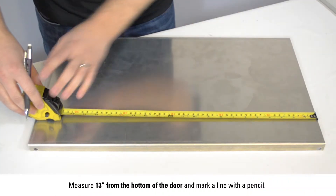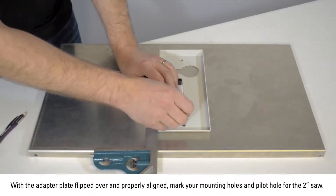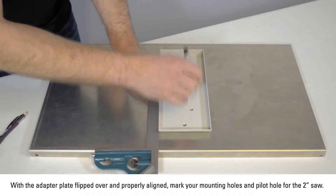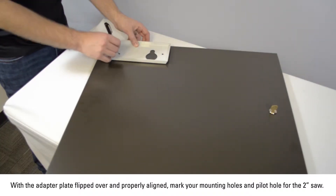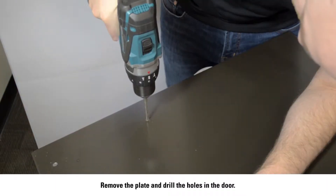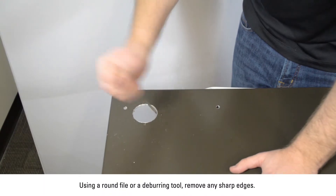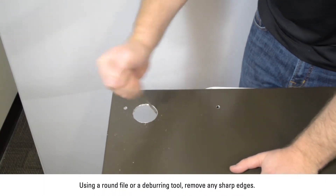Measure 13 inches from the bottom of the door and mark with a pencil. This will be the top edge of the adapter plate. With the adapter plate flipped over and properly aligned, mark your mounting holes and pilot hole for the 2 inch hole saw. Remove the plate and drill your holes in the door. Using a round file or a deburring tool, remove any sharp edges.